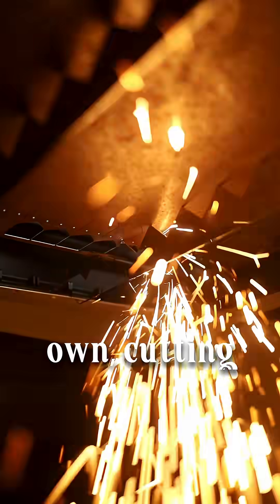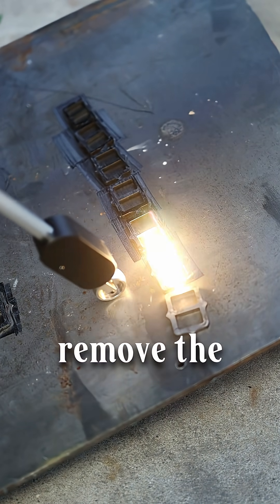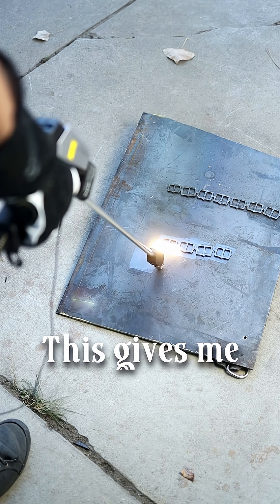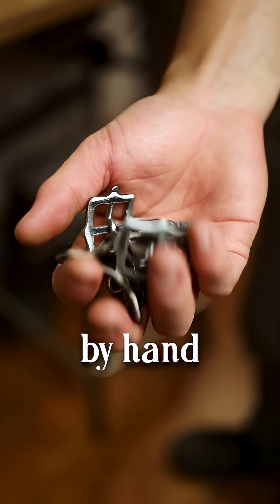I ended up custom designing my own buckles, cutting them out on the Metal Fab, and used their laser cleaning attachment to remove the mill scale from the steel. This gives me the opportunity to create custom decorative buckles much faster than bending them by hand normally.